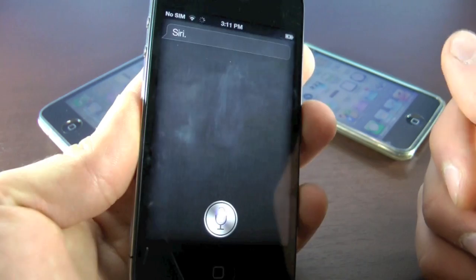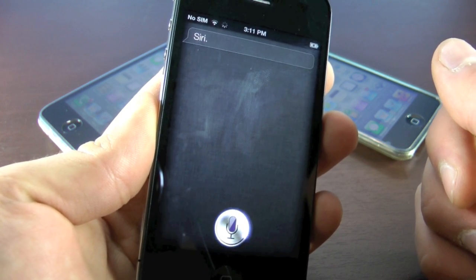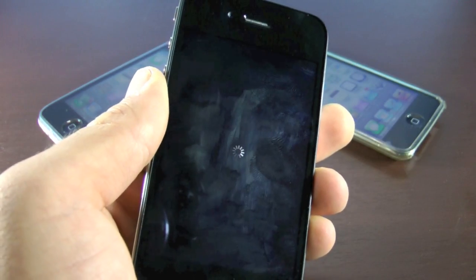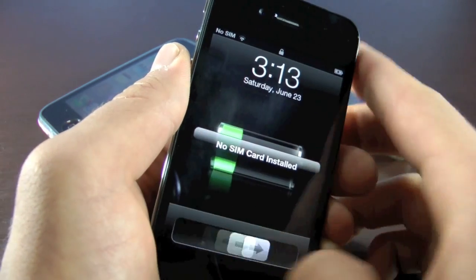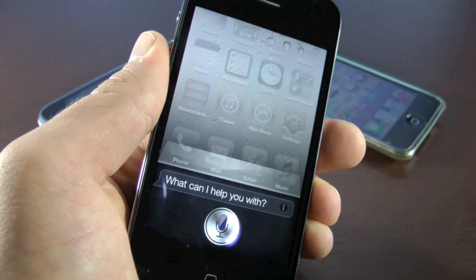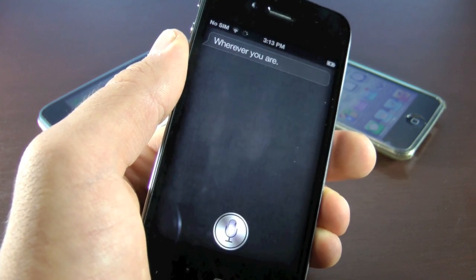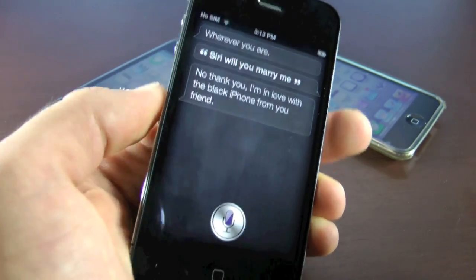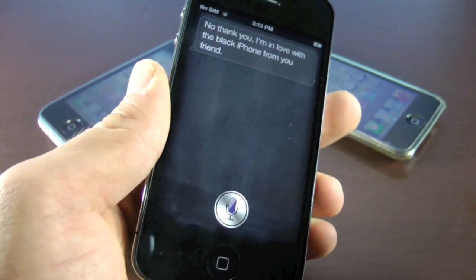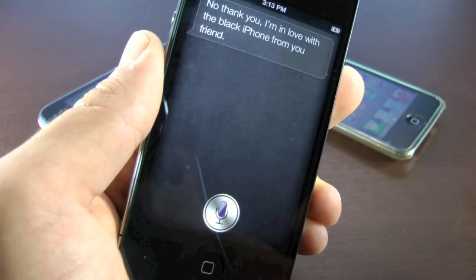"Siri, what is my name?" — Siri is having a little bit of trouble on the second question, so I'm going to restart my iPhone and it will work right after. After restarting: "Siri, where are you?" — [Siri: "Wherever you are."] "Siri, will you marry me?" — [Siri: "No, thank you. I'm in love with the black iPhone from you, friend."] Siri is now fully working on your iDevice on any iOS 5 firmware.